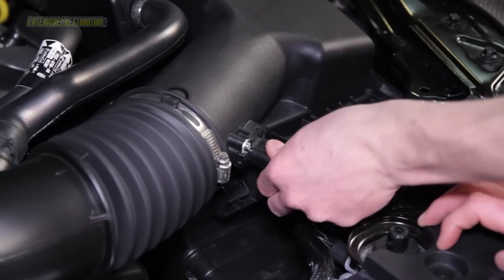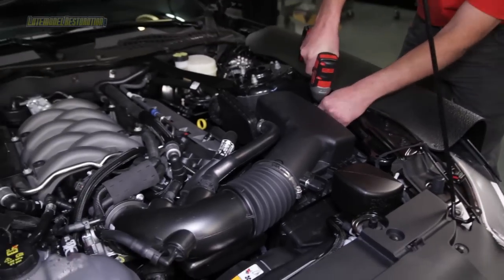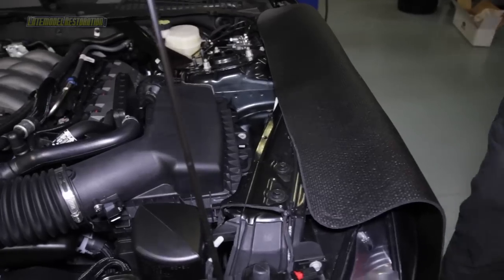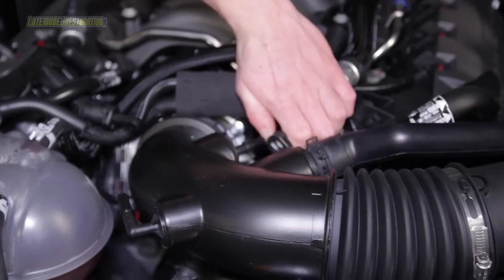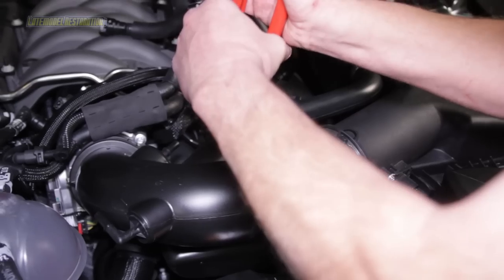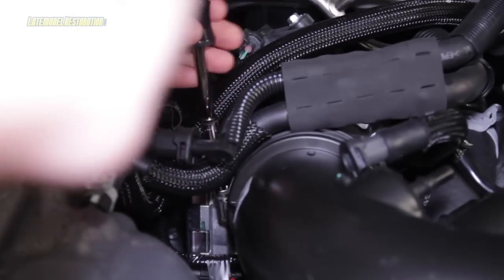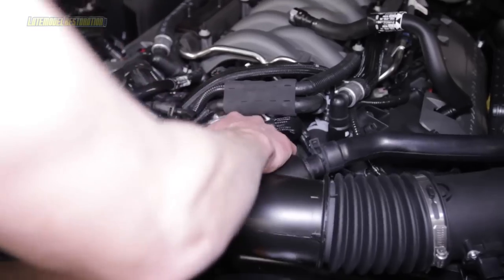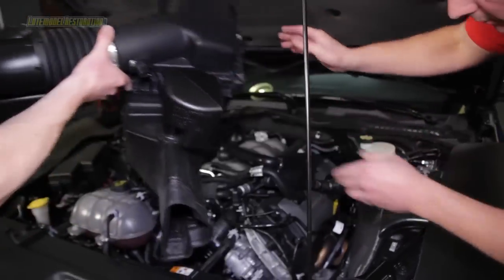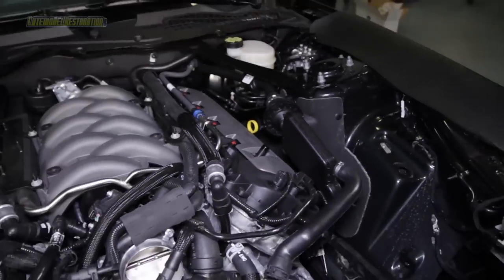Disconnect the mass air flow sensor, remove the plastic push pin holding the mass air flow wire to the factory air box, and remove the 10mm bolt that holds the factory air box in place. Disconnect all vacuum lines, the PCV connection, and sound tube from the factory intake pipe. Loosen the hose clamp that holds the factory intake to the throttle body with a 7mm socket. Pull back on the factory intake pipe and then remove the intake from the car. Remove the driver's side PCV connection and hose from the car.